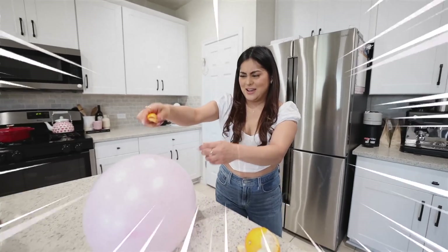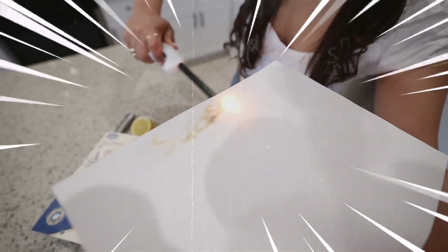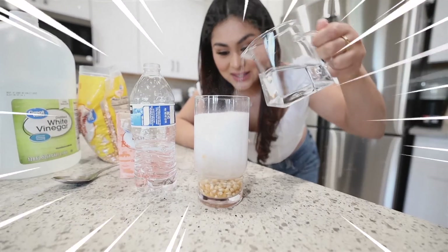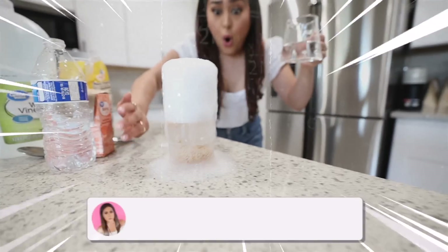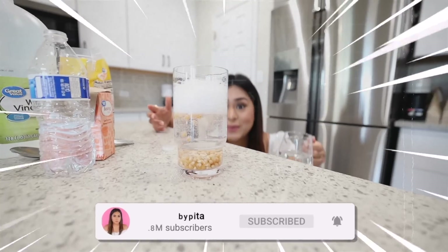Today I'm going to be testing some of the most viral TikTok science hacks to see if they work or don't work. I have a lot of exciting science hacks to test out, so if you're excited drop a like, subscribe, and comment down below. Without any further ado, let's get started.